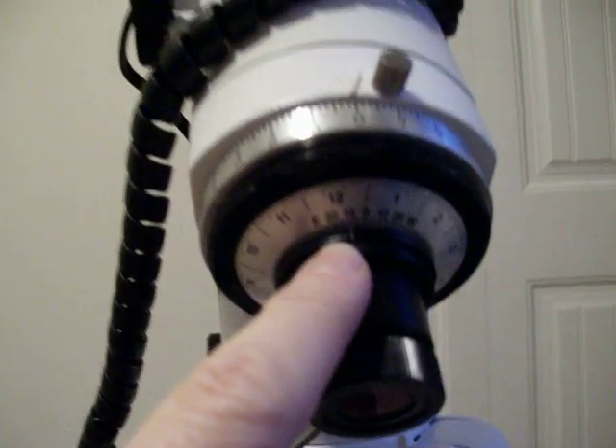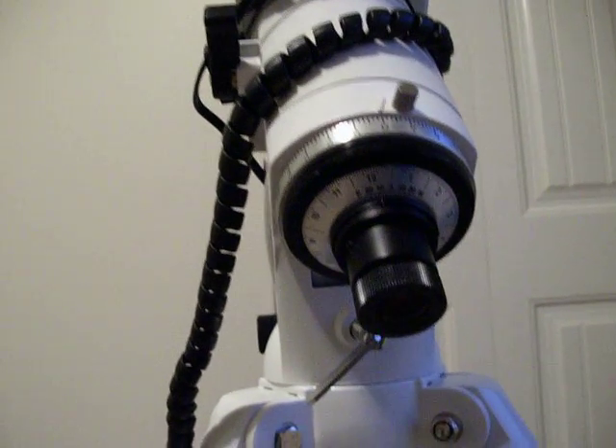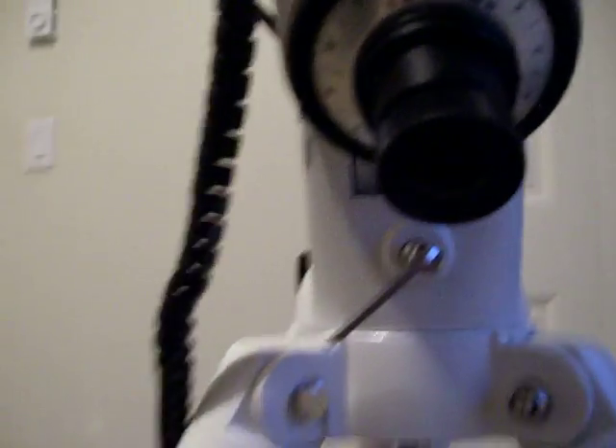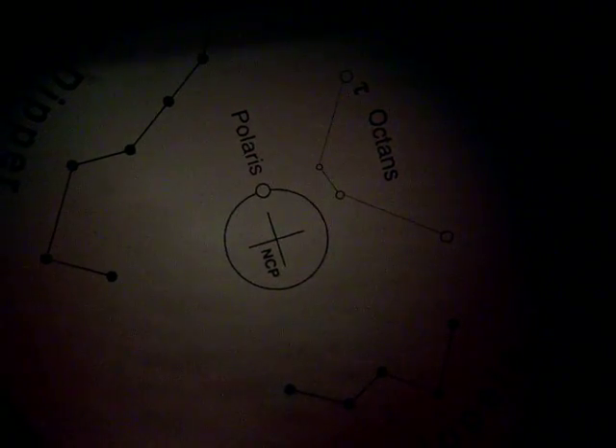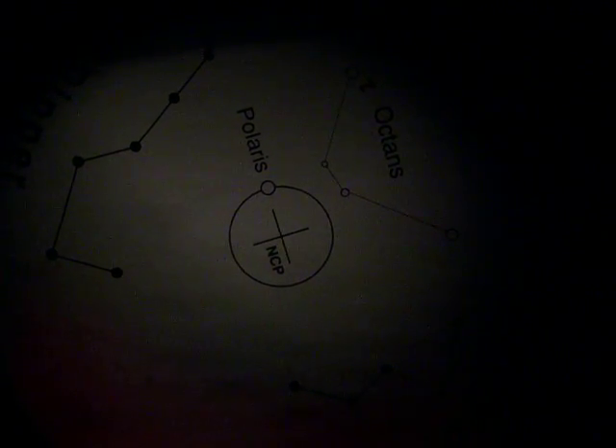What you are going to do is turn the mount until Polaris, when you look through the scope — there is a little circle for Polaris — move it until that little circle is pointing straight down. Let me show you through the scope if I can right now. Let's put the camera up to the polar scope and see if you can actually see. Right now the circle for Polaris is pointing straight up, so I am going to rotate the mount until it is pointing straight down.